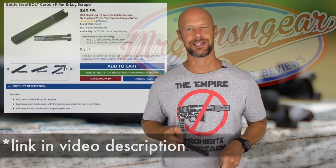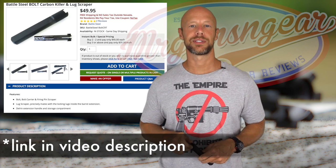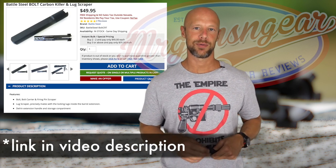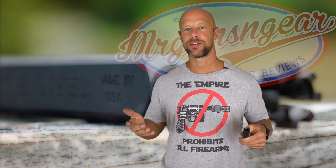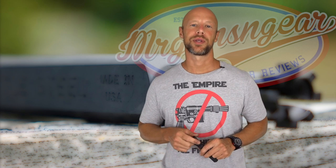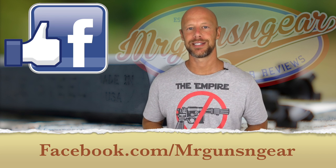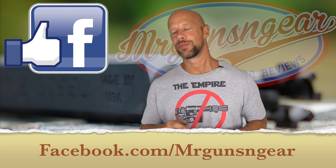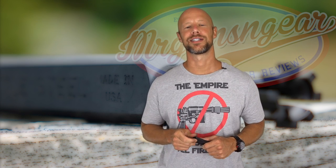It seems to be a very well-made, well-thought-out product. The price is $49 as of today, shipped anywhere in the US. I think they do have bulk discounts if you and a buddy want to pick some up. There will be a link down below for those of you looking to pick one up. If you guys have any questions about the product or anything else, you can post down below in the comment section or over at my Facebook page — that's generally the best way to get in touch with me because I don't always see the messages here on YouTube.